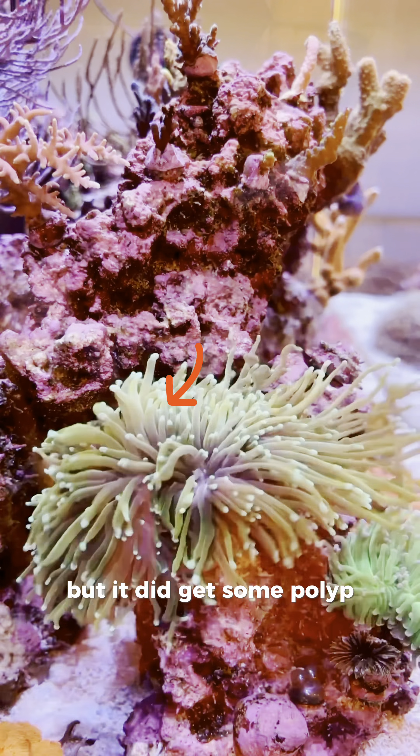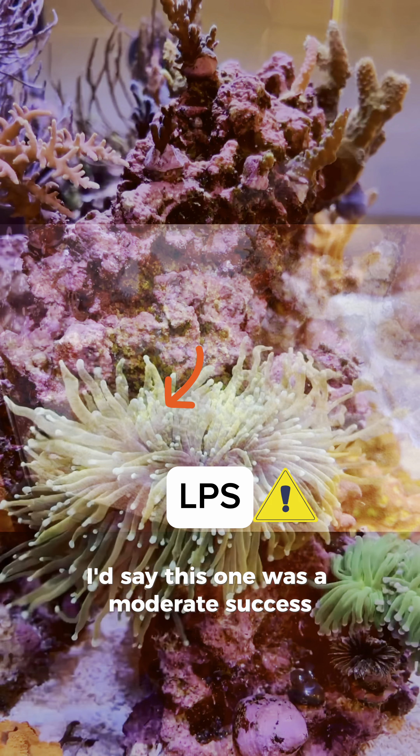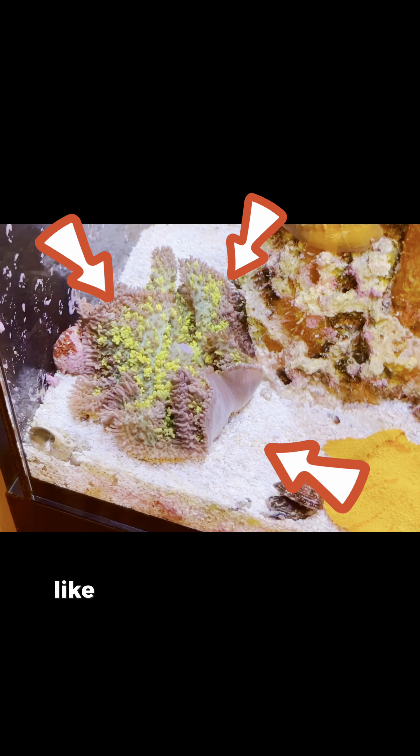Test number four: the LPS torch coral. These are notorious for eating. Having fed bigger pieces, such as mysis shrimp, to torch corals before, it didn't quite get the same response, but it did get some polyp retraction as it was taking it to its mouth. I'd say this one was a moderate success.